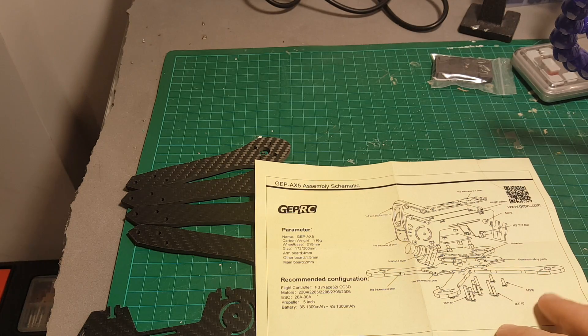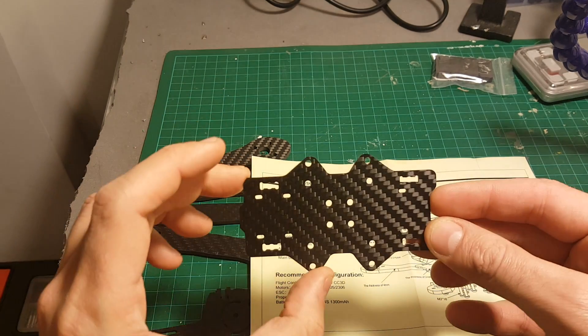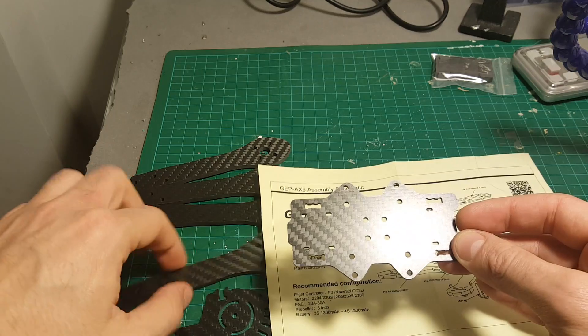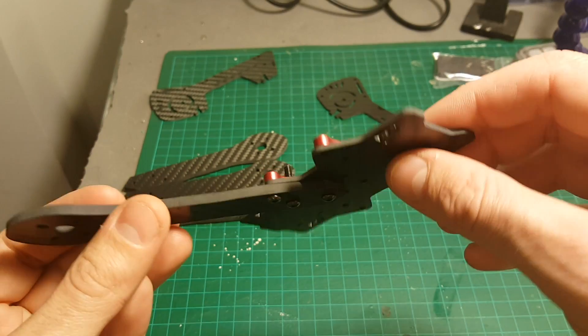In this video we're going to start building this frame. The first thing we're going to do is lay the bottom plate and connect all the arms.